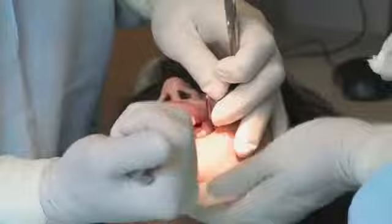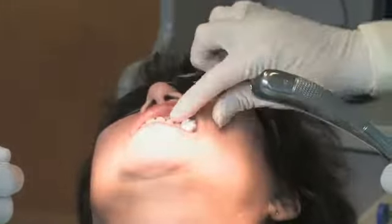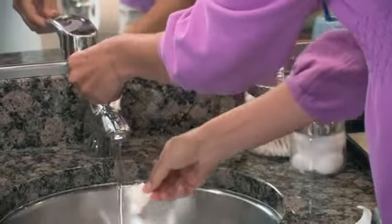Before leaving the dentist's office, a gauze pack may be applied to the extraction site to reduce bleeding. Leave the gauze in your mouth for about 30 to 45 minutes. If the bleeding continues, remove the gauze and apply fresh damp gauze to the area.